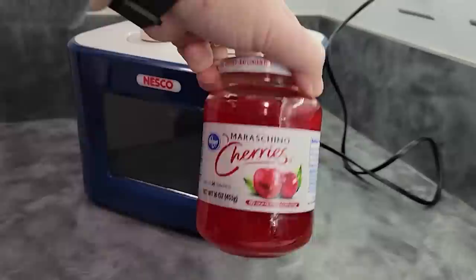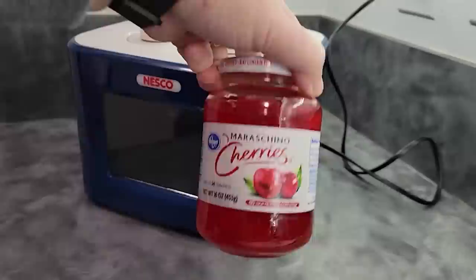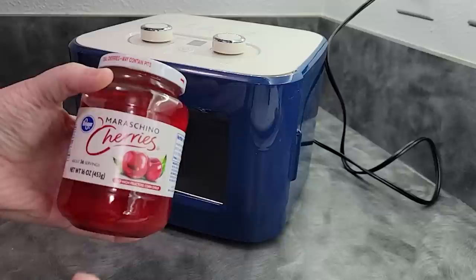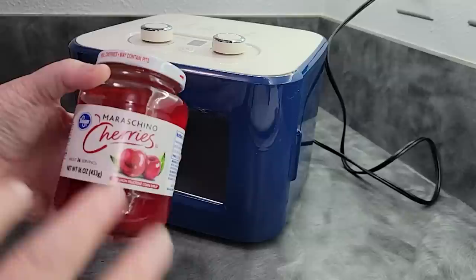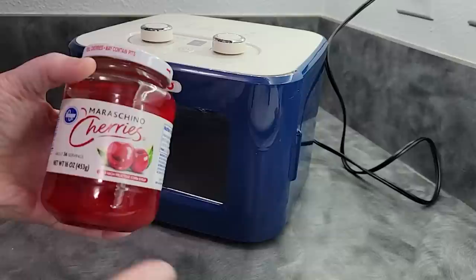Are you ready to dehydrate some maraschino cherries? We get this question a lot, so I wanted to go ahead and do one so that you could see how it works. It works exactly the same way that cherries do, except you don't have to do the prep work of pitting. It does have more sugar in it, so you're going to want to make sure that you've rinsed all of these cherries before you use them. You can save that liquid if you want to make syrup, but make sure you rinse it.